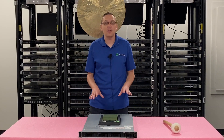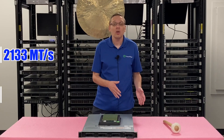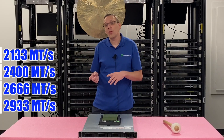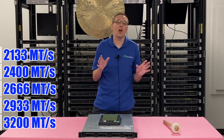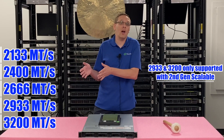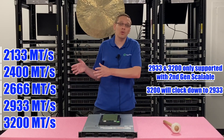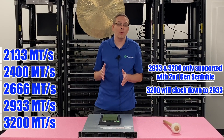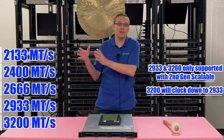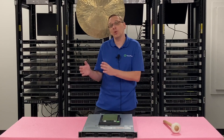As far as the speeds the R440 can accept, you can get 2133, 2400, 2666, 2933, or 3200. But there's a lot going on there. For starters, 3200 and 2933 are only going to work if you have second gen scalable. And even if you're using second gen scalable, the 3200 is just going to clock down to 2933. The true fastest you can get is 2933 with a second gen scalable, updated BIOS, and a CPU that can handle it.